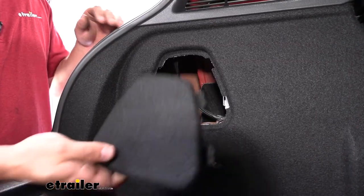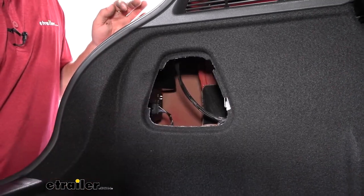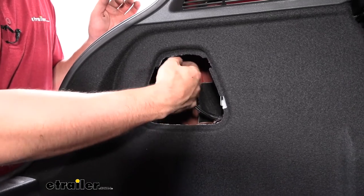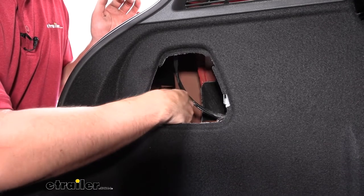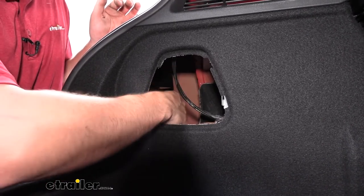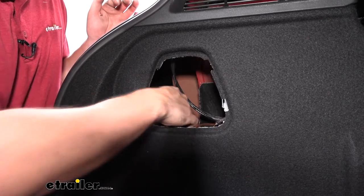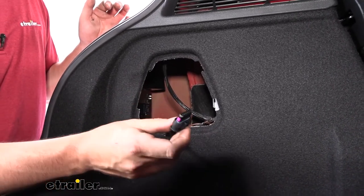Now we're going to come inside the vehicle. We're going to have a little panel that we need to remove — it just simply pops out so we can reach in there. We're going to feel for the back of our taillight and feel for that connector which attaches the wiring to the back of the taillight. There's going to be a tab on the very backside of that connector. Simply depress that and then pull out.